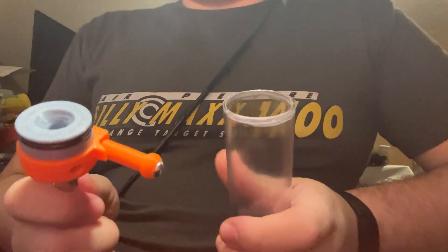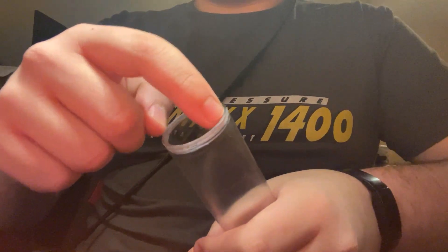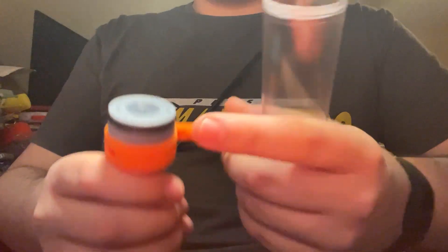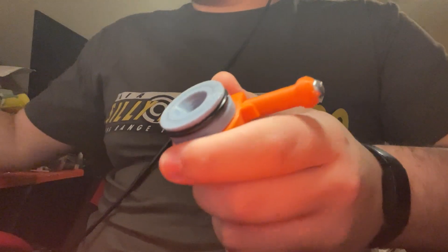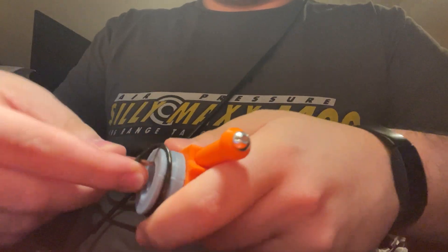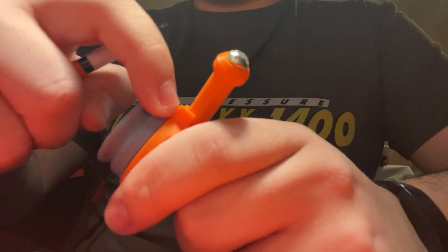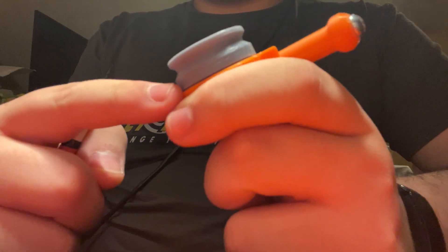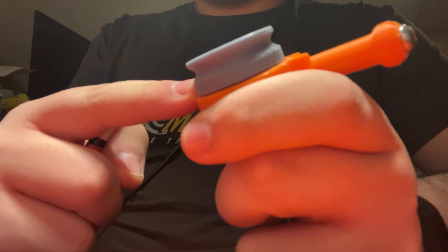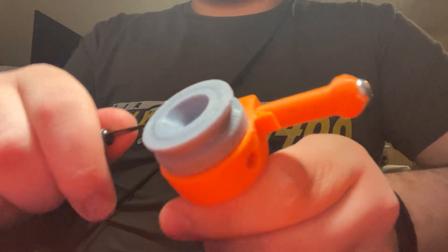You get your plunger tube and your printed part. You want to scuff the inside edge of the plunger tube, and you want to scuff the outside edge of the printed part. I recommend that you take off the O-ring before doing this. So here we are, removing this. I'm now going to scuff this edge right here — this edge of this bluish part. I recommend that you use sandpaper; I don't have sandpaper handy, so I'm using an X-Acto knife.